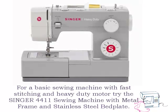For a basic sewing machine with fast stitching and heavy duty motor, try the Singer 4411 Sewing Machine with metal frame and stainless steel bed plate.